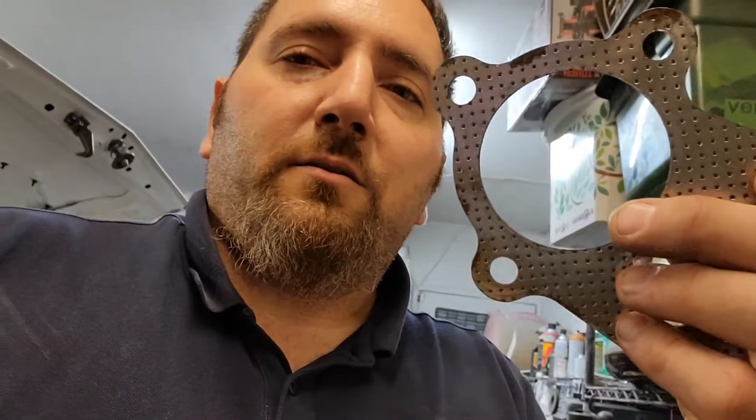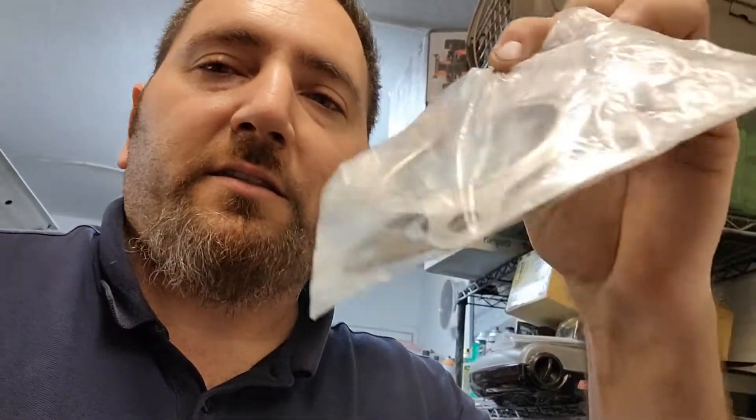They sent me rusty gaskets — I guess they rusted on the boat — but it also came with all-metal gaskets.